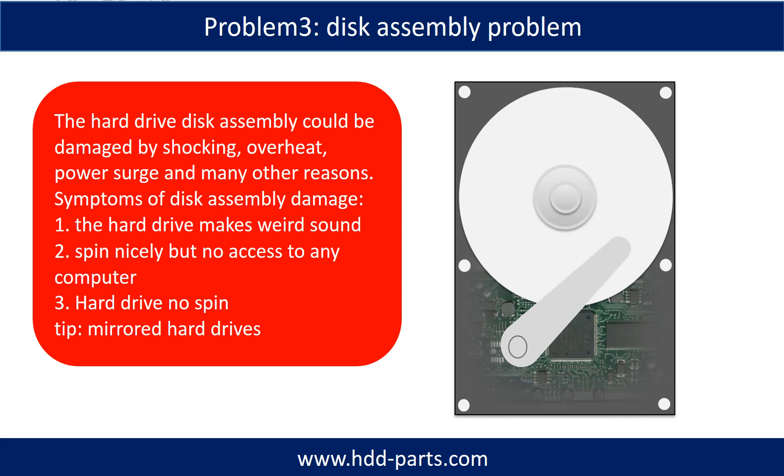Tips: if the storage is configured as mirrored hard drives, you can take the bad hard drive out, put a same-size or bigger hard drive into the bay, and the storage will mirror the data to the new hard drive automatically. If this trick doesn't work, that means both mirrored hard drives are damaged, or the storage was configured as RAID 0 — meaning the two hard drives work differently.